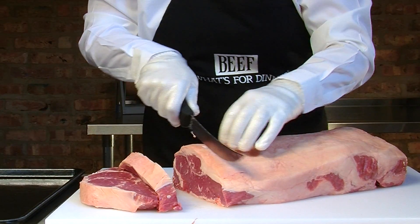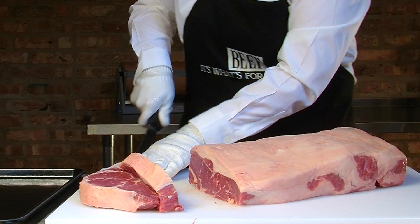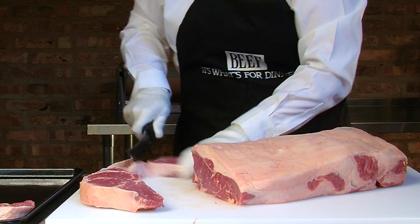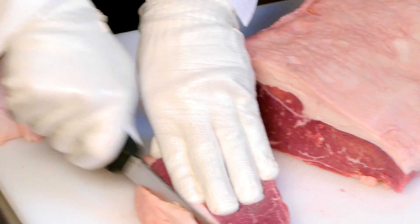You can use these to place on a special menu — breakfast steaks or sandwich steaks. They're approximately 8 to 12 ounce steaks, and these are sometimes referred to as vein steaks.